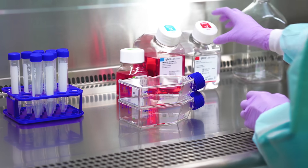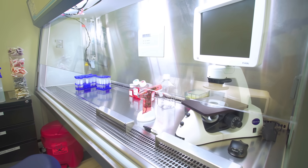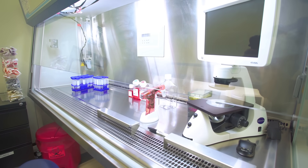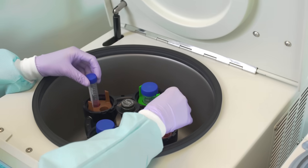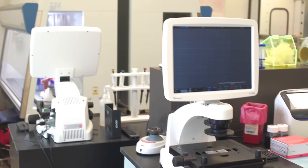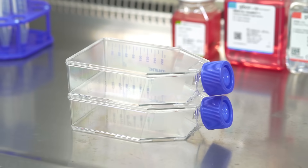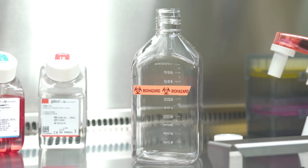Proper setup is important. Have everything you need close by. The basic equipment you'll find in a cell culture lab includes a cell culture hood, an incubator, a water bath, a centrifuge, a refrigerator-freezer, a hemocytometer, and a microscope. You'll also need cell culture flasks, medium and other reagents, pipettes, and waste containers.